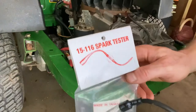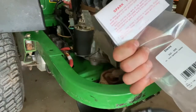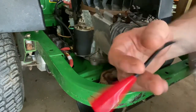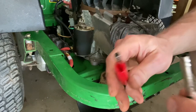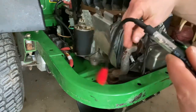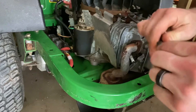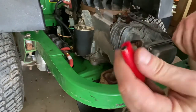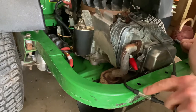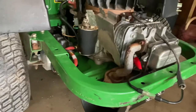Our first contestant is the 15-116 Spark Tester, all the way from Taiwan. These guys are serious — they don't even put a name on it, they just print and go. This one has an hourglass shape with a little red boot. On the red boot, you slide that over the spark plug, slide this into the spark plug wire itself, and then you crank it. Apparently there's supposed to be a lamp or something that goes — something happens inside of there. So let's see. We'll just slide this in here. Hopefully it's all the right size. We've got a good connection and I'm hoping this just slides over the old spark plug. All right, watch that while I crank it.